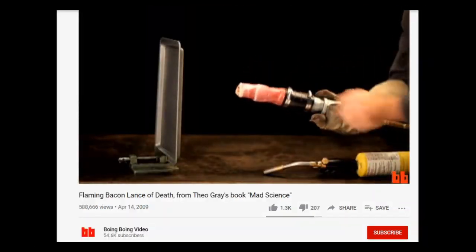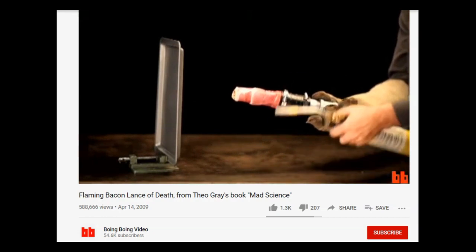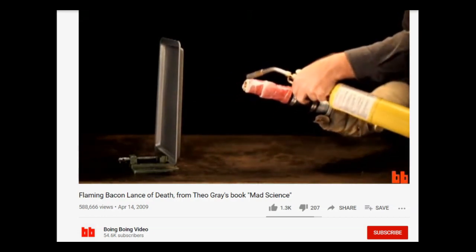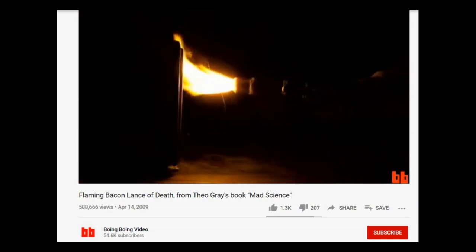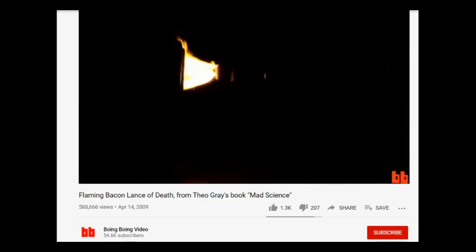On the other hand, Boing Boing Video used fat-rich prosciutto as fuel, which supplied the energy to produce similar output temperatures. I watched through both of these videos and my first thought was that they really over-complicated things to melt through a steel pan.